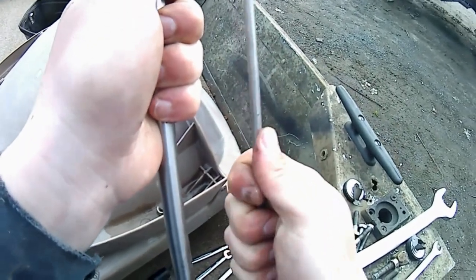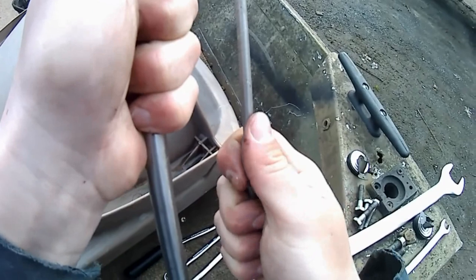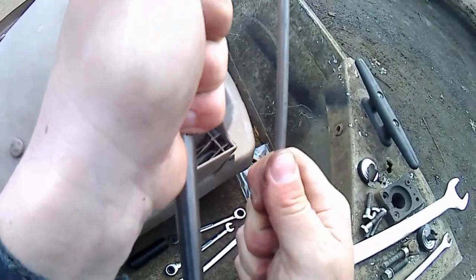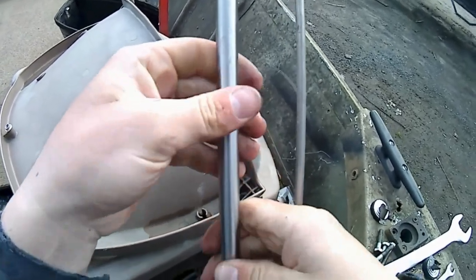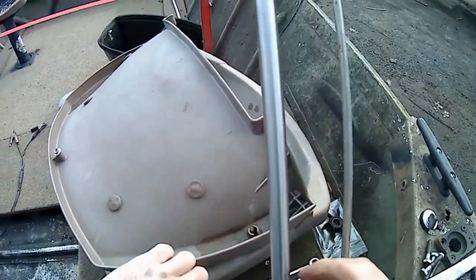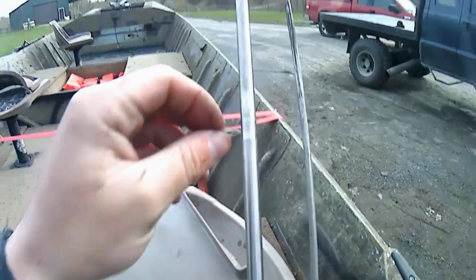At this point I like to put the gear case in neutral. You can lift up and it won't turn. Put it down one click and you're in neutral. This shaft spins clockwise. We're going to take our plastic washer and put that back on.